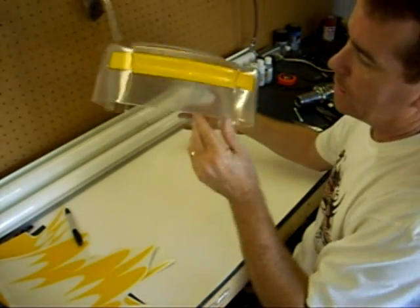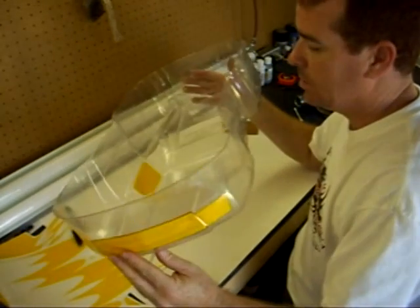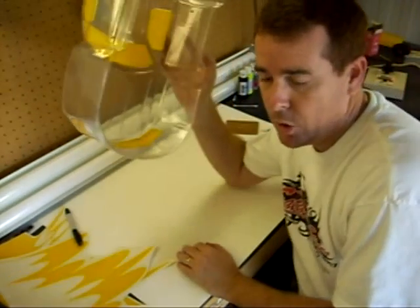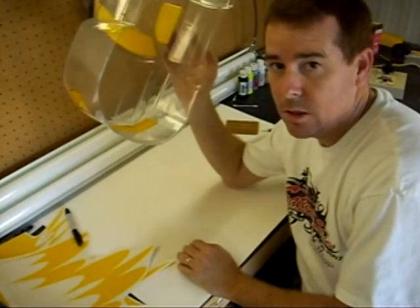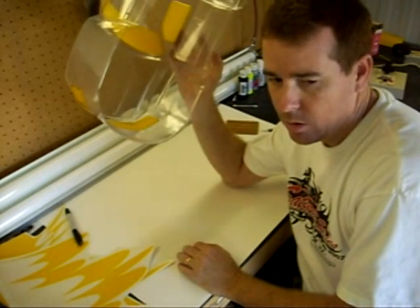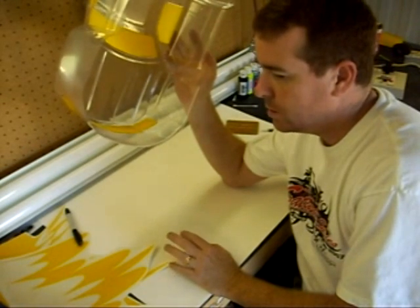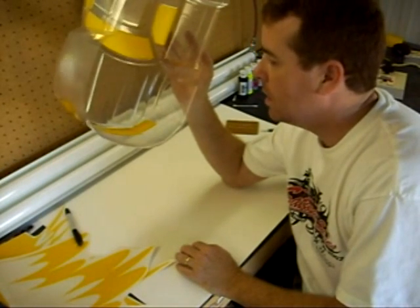Now you can see we have our window mask and also our headlights and grill on there, so we're ready to mask the rest of the body. Masking is kind of the most important part of painting. It really doesn't matter what airbrush you have or what paints you're using — if your masking skills are not there, if you don't get the mask laid down well enough, the best paint and airbrush in the world won't give you a good paint job. So make sure all your edges are down well, that there's no gaps for paint to bleed through. Take your time on masking and it'll come out good.